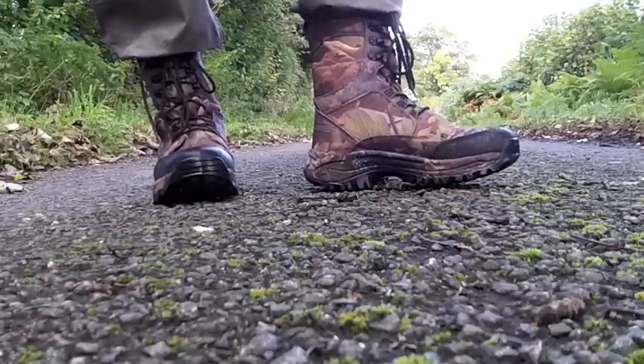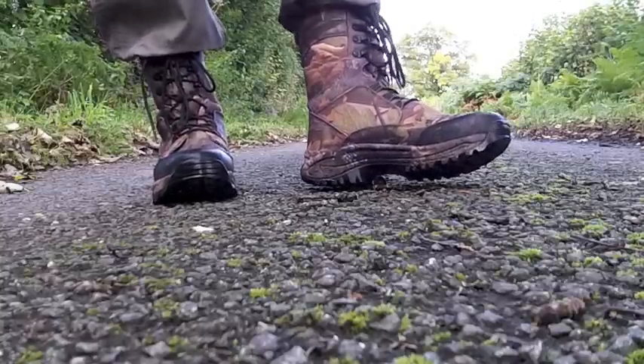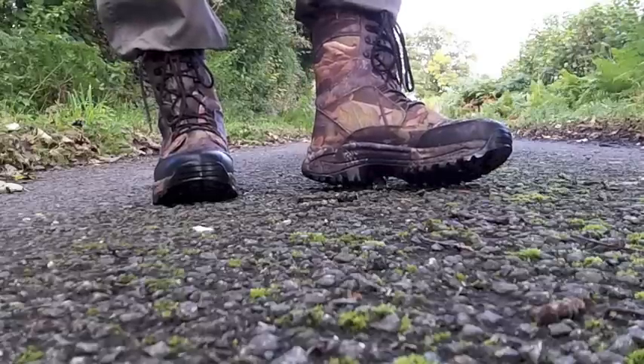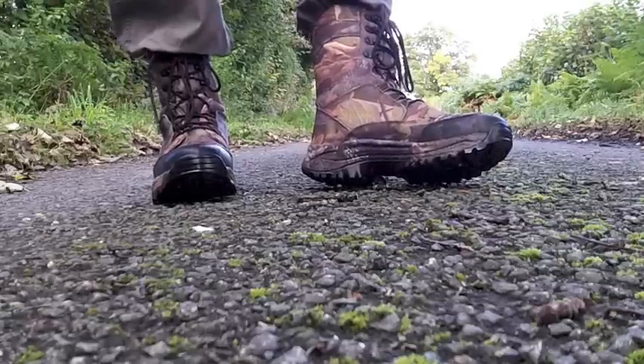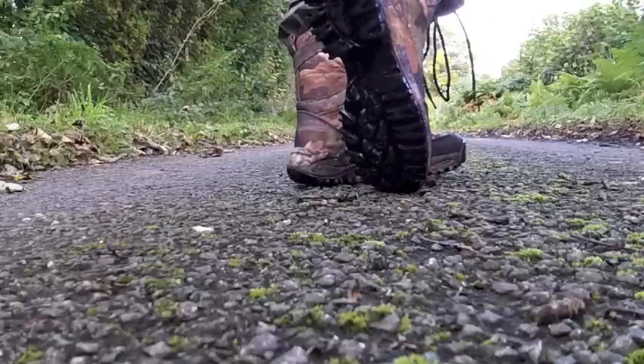I won't go over all the little details on that because you can see that in the video, the link which is appearing on screen now. But onto the words of review. The soles are my main concern — they certainly seem very grippy.